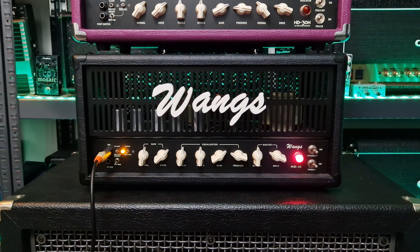So again, definitely more headroom on the 30 watt amplifier. Now let's check out the drive channel for some high gain tones. For these tones I'm going to use my ESP-LTD NW44 with the Bare Knuckle Aftermath pickup in the bridge. Let's go ahead and take a listen right now.